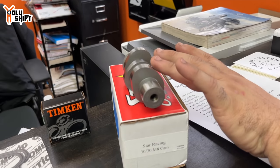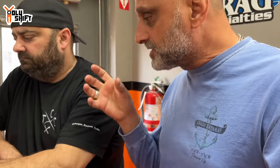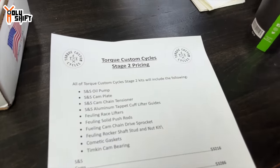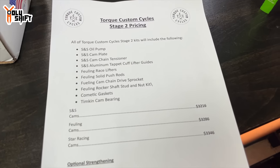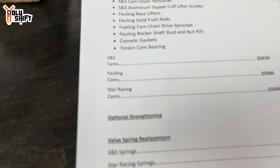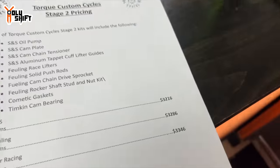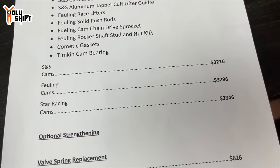Now let's walk through pricing. All the parts listed are what we just went over on the table. Because of the difference in cam pricing, that's where your total varies. If we're using any S&S cam — whether 475 or others — parts and labor to install, minus tuning, is going to be $3,216. The Fueling cams are a little more expensive and come in around $3,286. And the Star Racing cams are more expensive, coming in at $3,346.